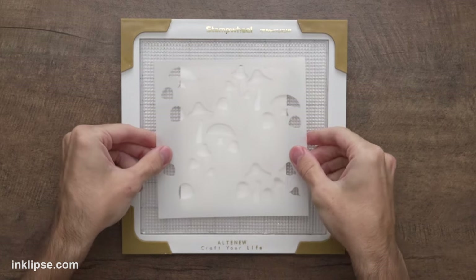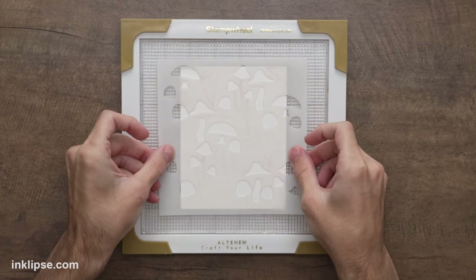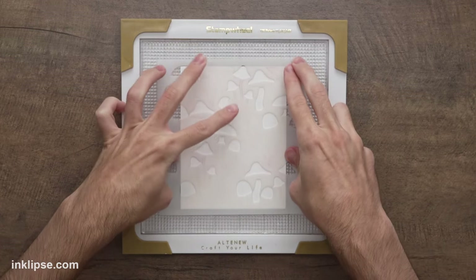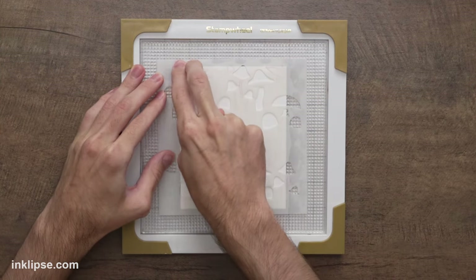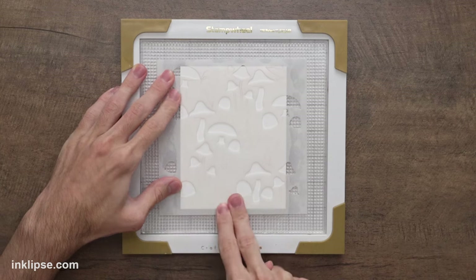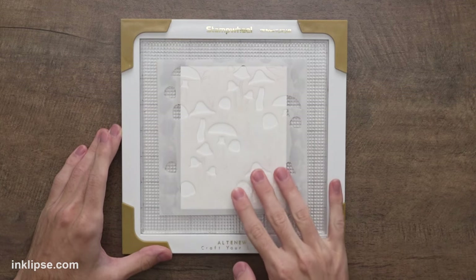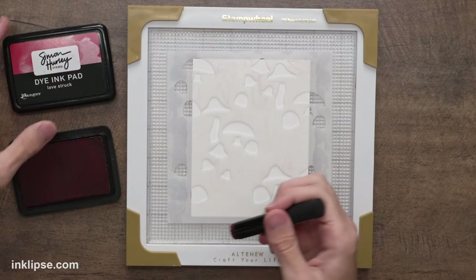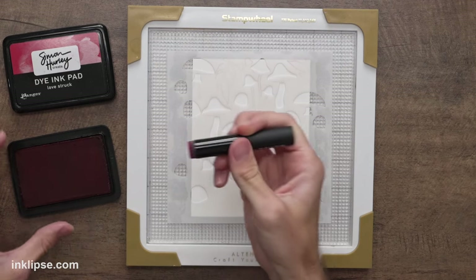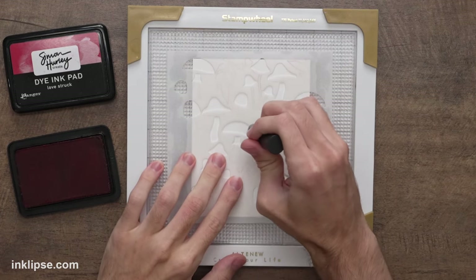Each stencil has cutouts which you ink through, etched lines to help line up the rest of the design, and an etched number to know the order. I'm going to use the one that says 1 and place it right down onto my card front, then press the edges down into the sticky mat on the stamp wheel to hold everything in place. I love that because you don't have to use any tape.